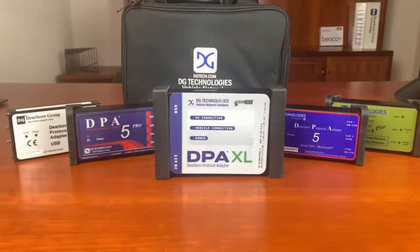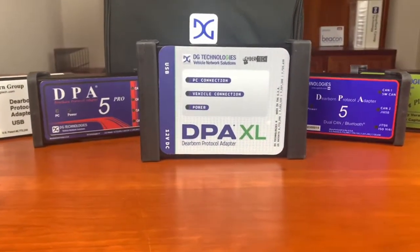It's an amazing new product. It's rugged, built for the future, works with more software, and it's secure. That's what makes it stand out from the competition and continues the legacy of excellence that you've come to rely on with the DPA brand.